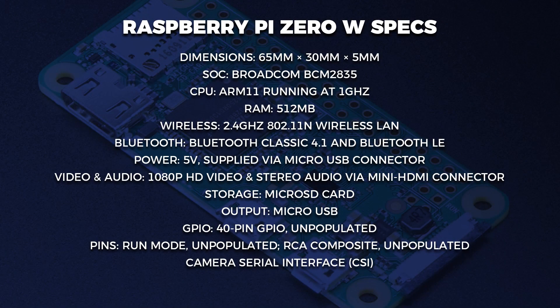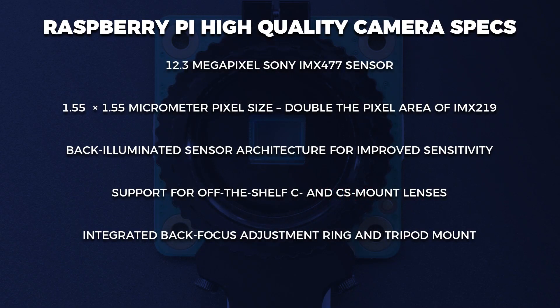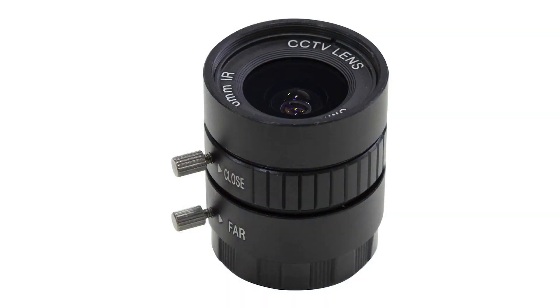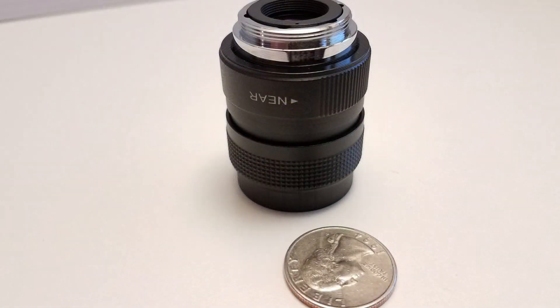To get started, you will need a Raspberry Pi Zero — I'll provide a link to the exact kit I'm using in this video, and it will have all of the necessary components except for the micro SD card. So you'll also need one of those. I recommend a class 10 card; mine is 8GB and that's plenty for this project. Finally, you'll need a Raspberry Pi high quality camera and any C-mount lens, though I recommend the 6mm 3MP lens. I'll put a link to that lens in the description, and I will be showing a few different lens examples later in this video.